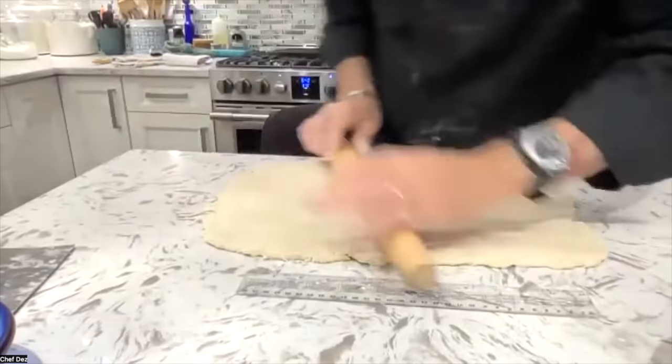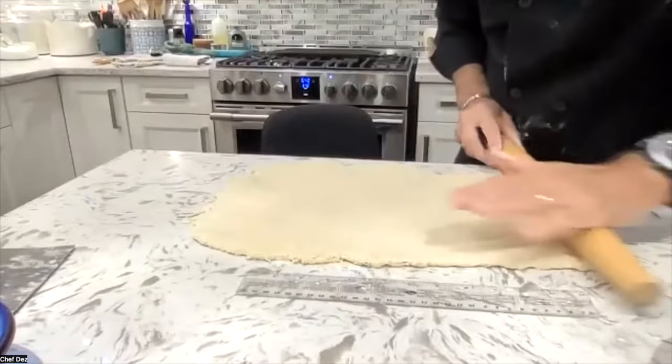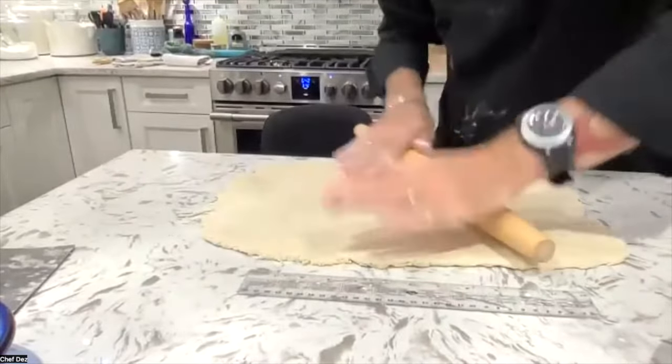Don't get me wrong — if you have a rolling pin that has handles, you can still put your hands on the top and operate it the same way I'm operating this one. But this one, because it's light, it's just easier to do. You feel like you're more in control.